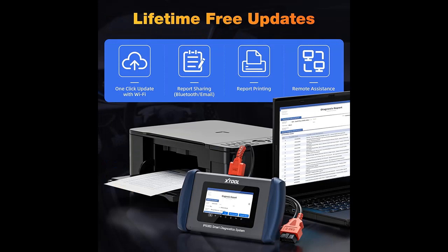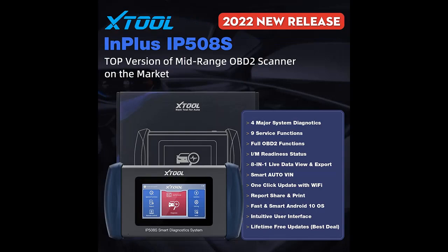Perform 4 Vital System Diagnostics — the IP508S offers a complete analysis of the 4 main systems including ABS, SRS, Engine, and Transmission to read/clear codes, retrieve freeze frame, and view live data stream, helping you check warning lights and pinpoint any potential problems that may arise. It is a compact and easy scanner that will make things a lot more convenient without running in circles to figure things out.